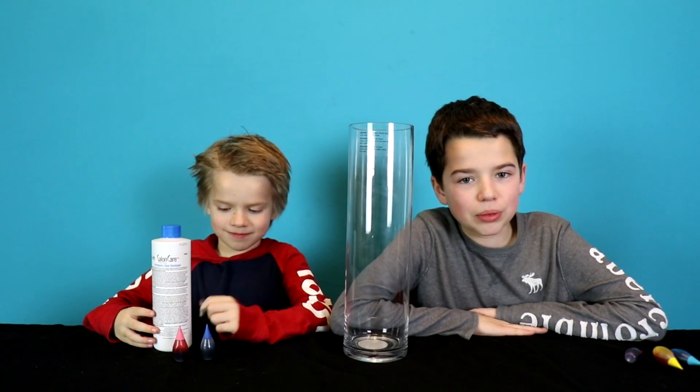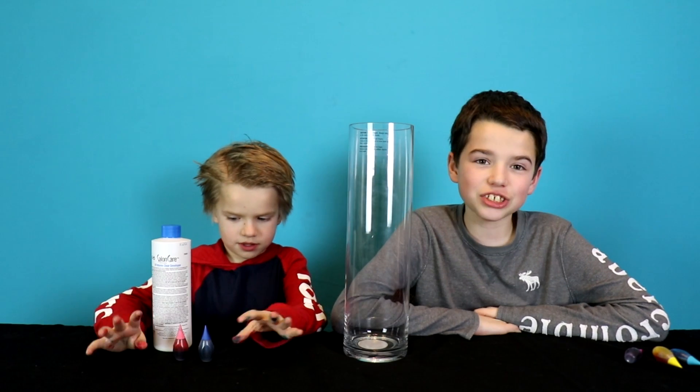Hi guys, welcome back to Jake and Ty. So today we are gonna be doing elephant's toothpaste.